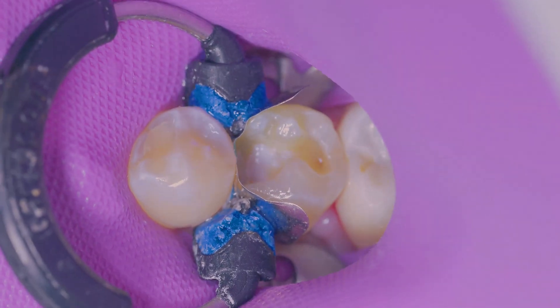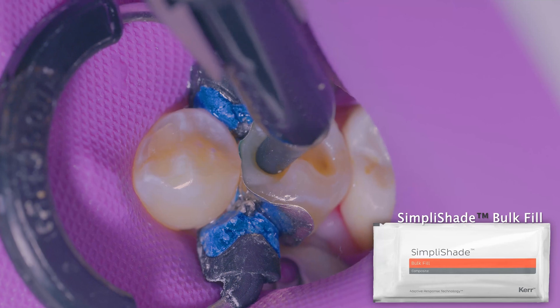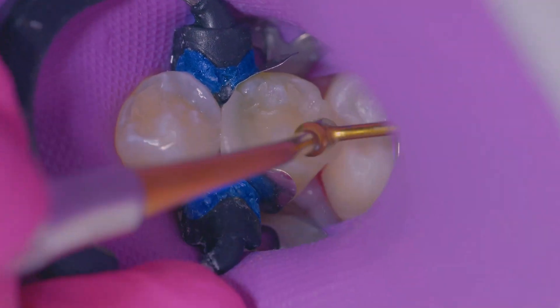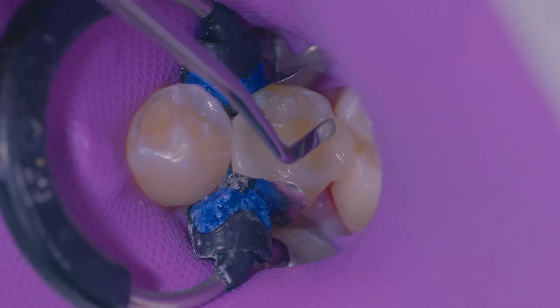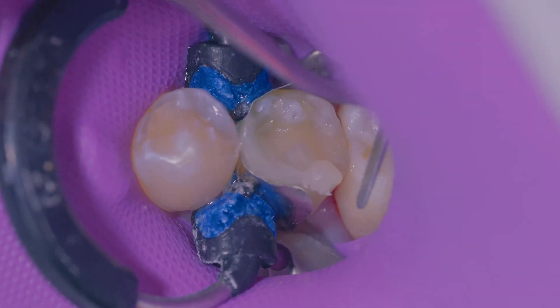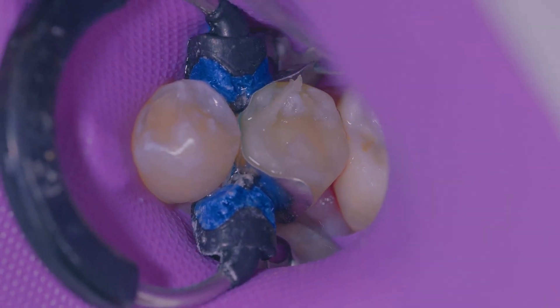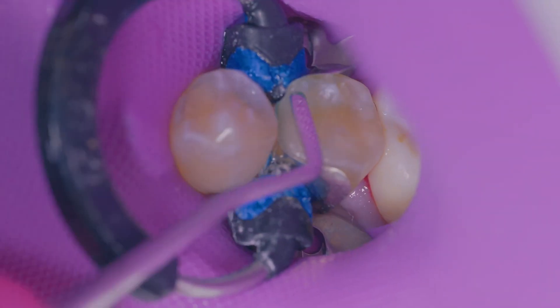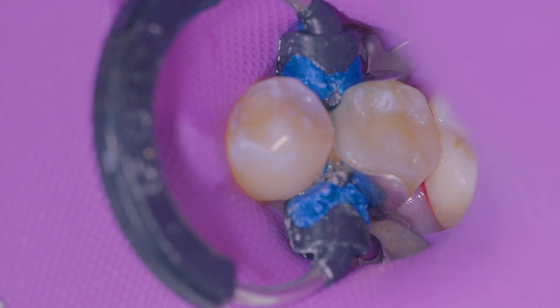Next you can see me placing the Simply Shade bulk fill material. This is a one-shade bulk fill material and you can use it all the way up to 5 millimeters. In this case I just need one layer of it — there's no capping material required. You'll notice right off the bat how easily this material is manipulated. There's no dragging, slumping — it's not sticking to the instrument.